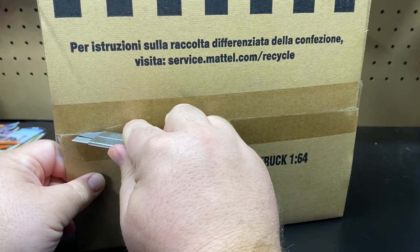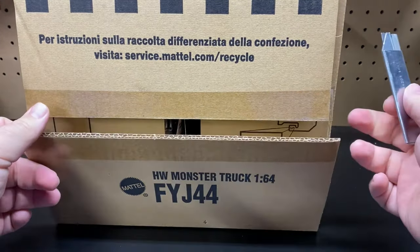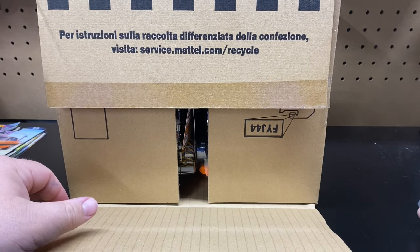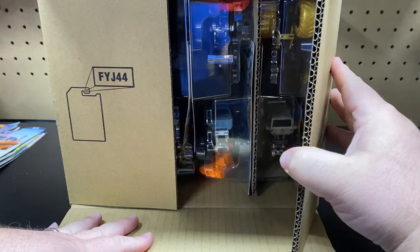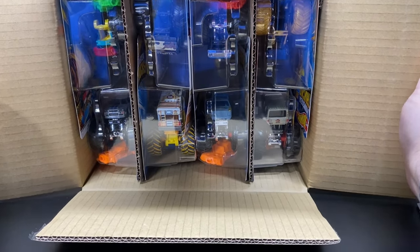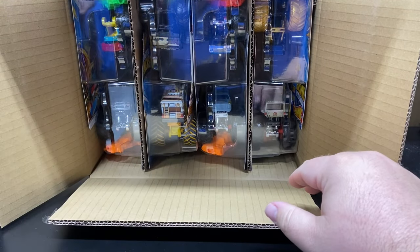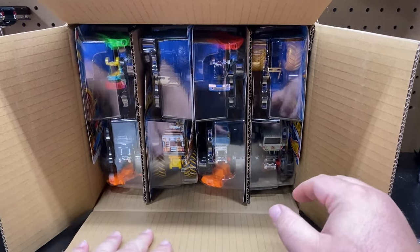There's actually a couple in here that I would like. The thing with monster trucks is there's only one of each car per case, so as soon as these hit the stores, if you're not the first one to get there, you're never going to find it. There are actually about three out of these that I'm really interested in; the rest I'll probably just end up selling on our Whatnot.